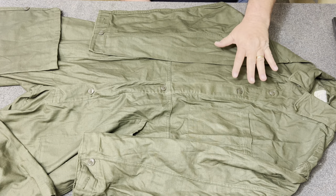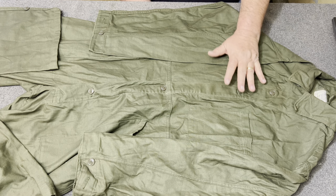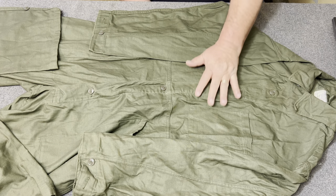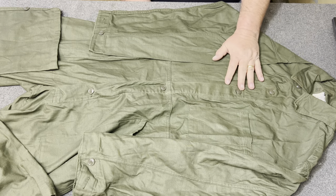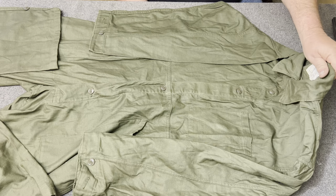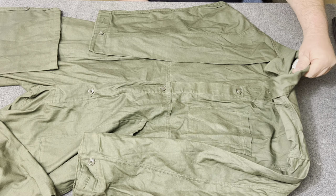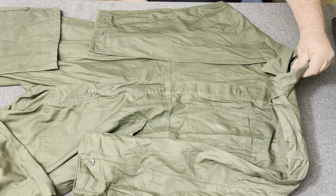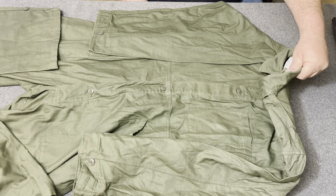Hopefully you can see this pretty well. In 1949, the work field uniform consisted of a variety of HBT jackets, trousers, and combinations, and one-piece HBT suits for mechanics. But as you all know, in 1952 they switched over to the OG 107 Utility Uniform. What you're looking at here is an OG 107 Cotton Utility Uniform — a pair of coveralls. The nomenclature on these is: coveralls, men's cotton, satin, type 1.